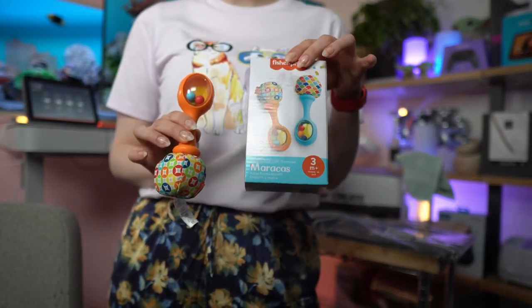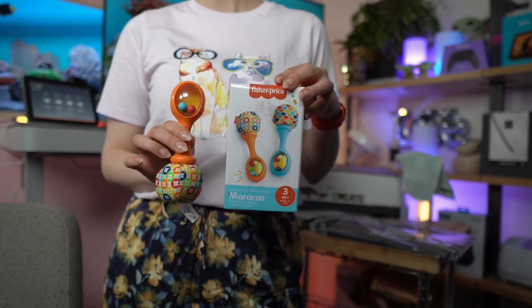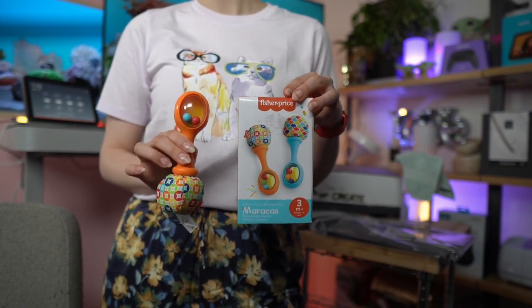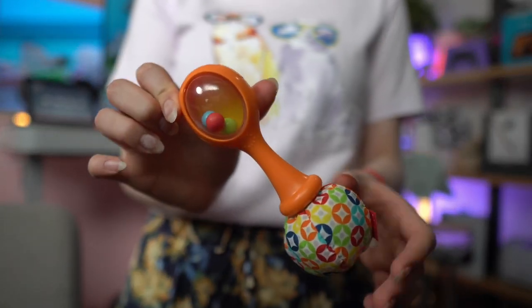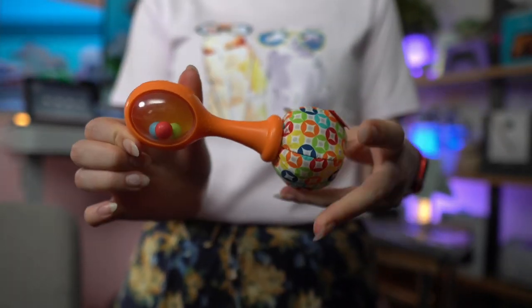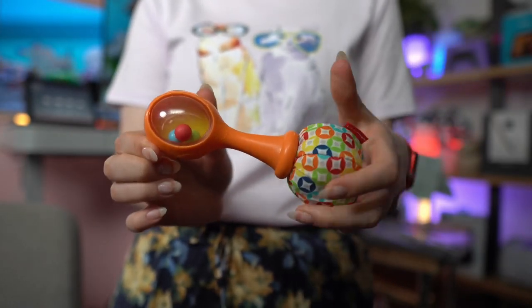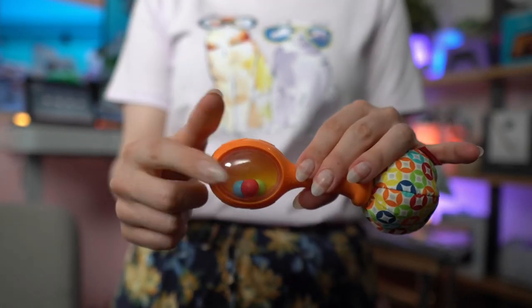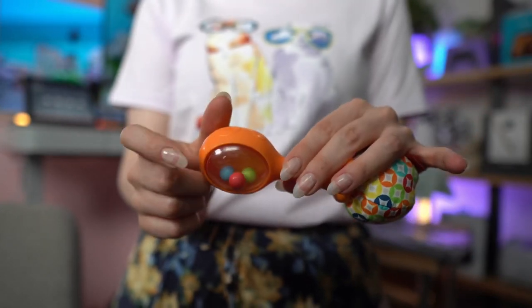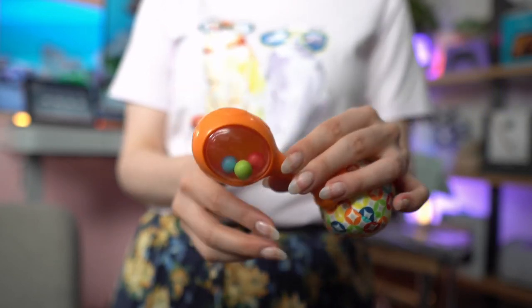I want to talk about the Fisher Price maracas that we got because they are so highly reviewed that we needed to test them for Lucas. On one side they have a fabric part that is very easy to grab and pinch, and on the other side they have little balls in a compartment that make noise as you shake it.